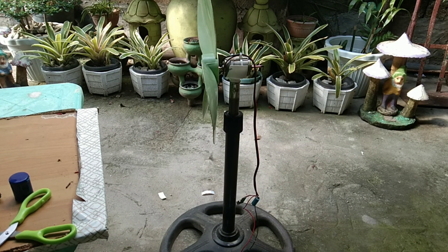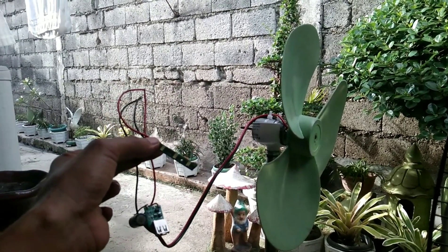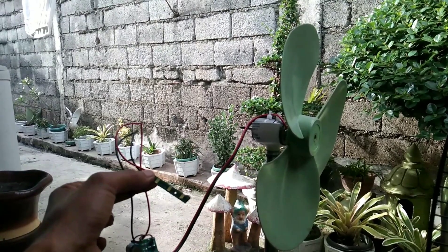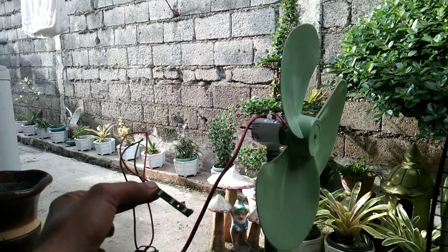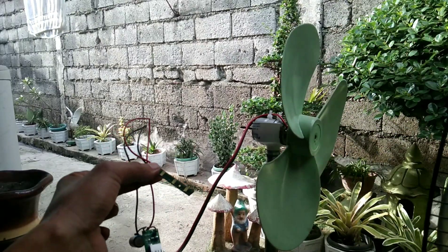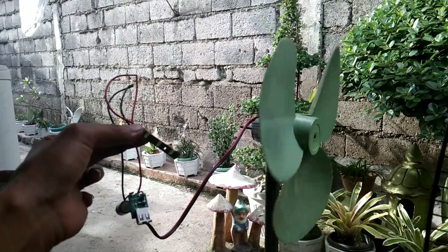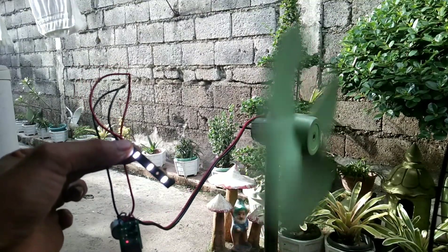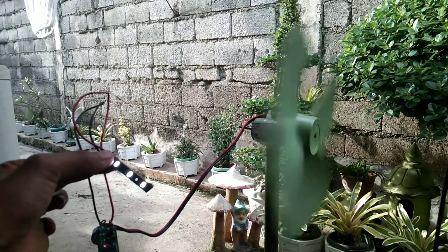Hey guys, now it's time to test if my free energy cell phone charger using a wind turbine is working well. There's not much wind in my place because I don't live in a higher area, so I'm going to use my electric fan to check if the wind turbine is working. Okay, moment of truth — let's start the fan. As you can see, the LED bulb is lighting now.